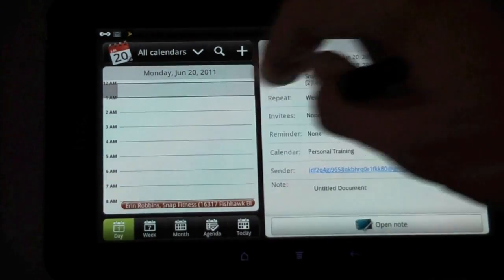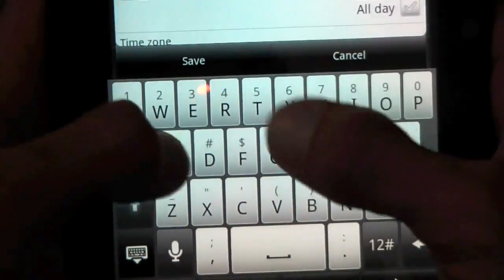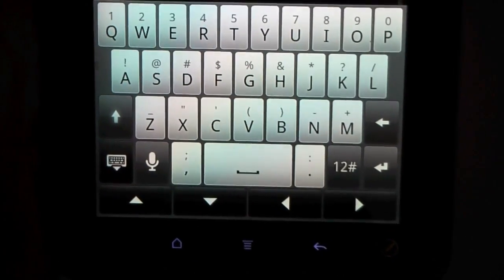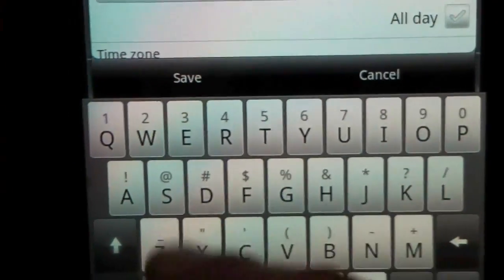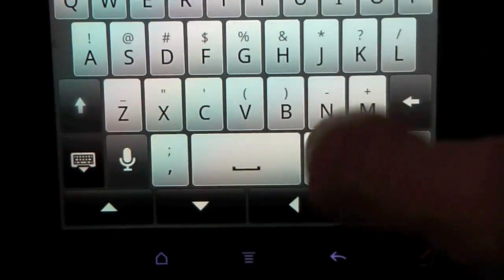Let's bring up the keyboard. In landscape mode it works pretty well. I'm a fan of using the keyboard with my fingers to type quickly with my thumbs. The HTC keyboard is actually not bad with this screen size — I might use this instead of Smart Keyboard Pro. You can also use Swipe, which is pre-installed on the tablet. Either way, it's a very nice keyboard. I'll set my default calendar for events.